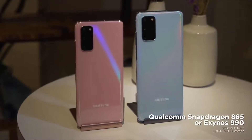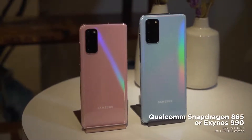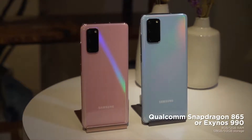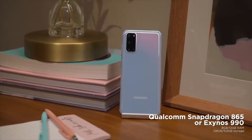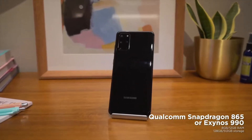Checking out the internal hardware, we get either the Snapdragon 865 or Exynos 990 depending on your region, and both the S20 and S20 Plus have 8GB and 12GB of RAM options. For storage, the S20 gets 128GB, while the S20 Plus has 128GB and 512GB options.